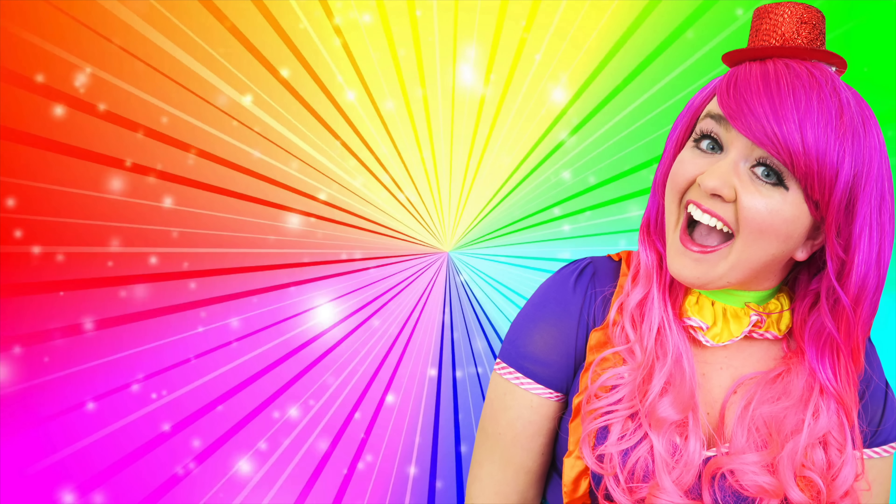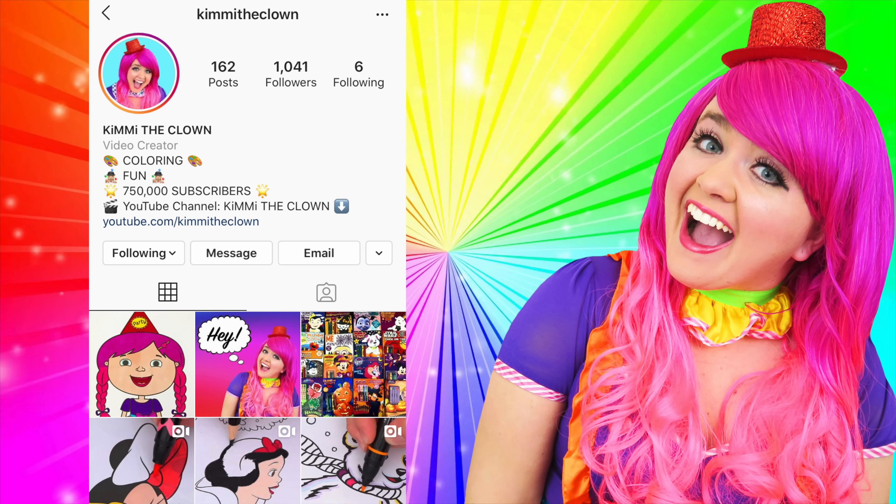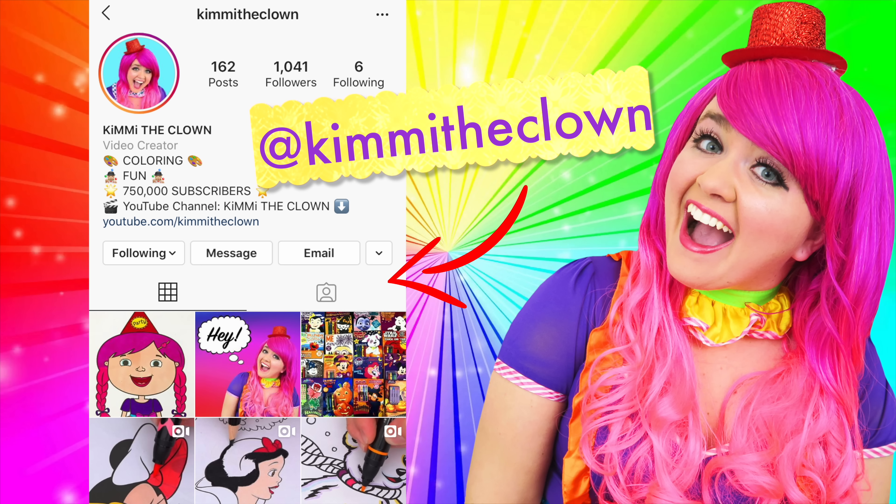Hey everyone! Before the video starts, I just wanted to remind you all that the best way to contact me is through my Instagram page at Kimmy the Clown! So if you have any coloring requests, video ideas, or if you just want to say hi, then be sure to follow me there and leave me a comment! Talk to you soon!